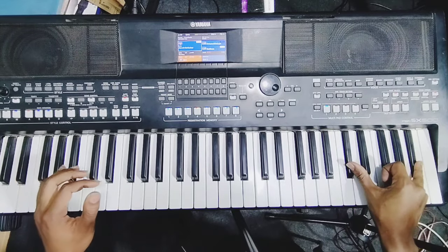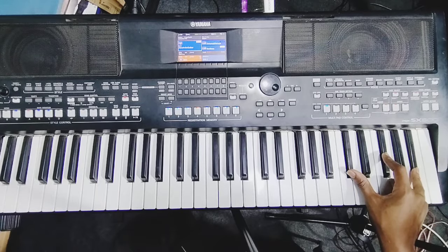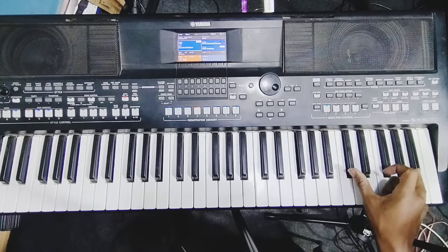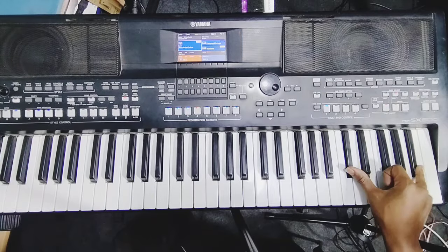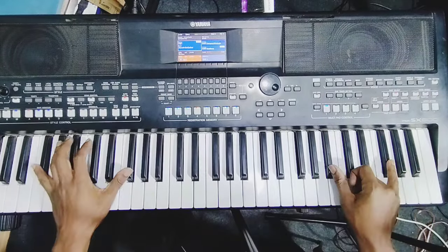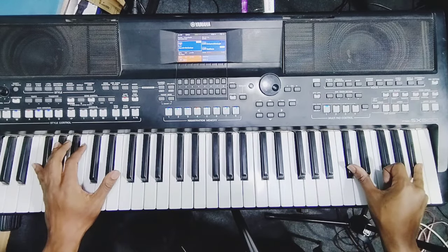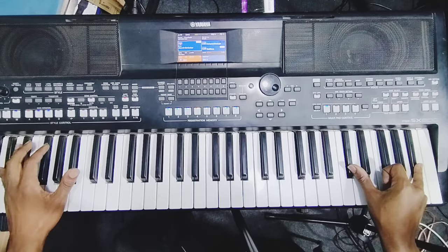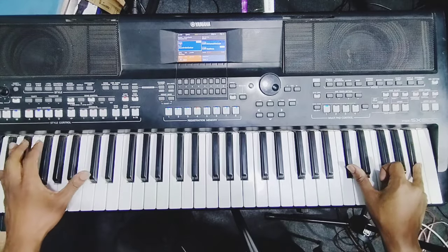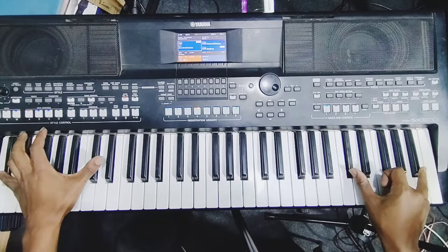This is the second inversion of F sharp. You're hitting the root note, you're beginning going with five and three. From the top — then the kick. Yes, again, then you do this.